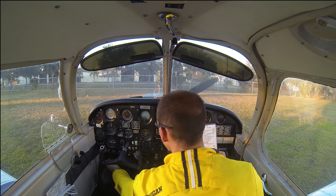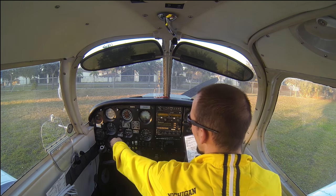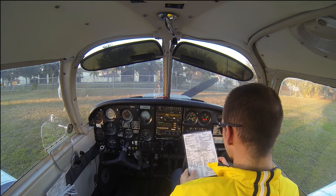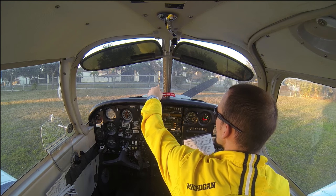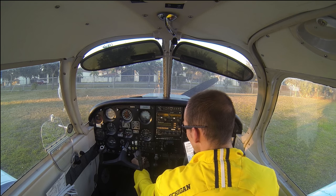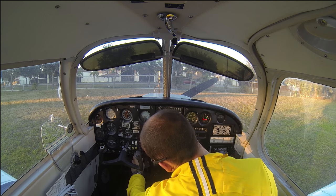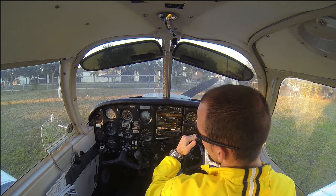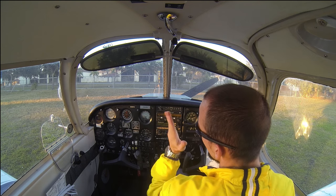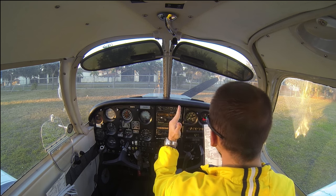Master switch — we're going to go ahead and turn on. That's going to activate our rotating beacon and we can hear our gyro for the turn coordinator spinning up. For the mags, we're going to put the key in and set to left. We have positions: off, right, left, both. It can be confusing — it's not left, right, both; it's actually off, right, left, both. We want to go to the left mag to start the engine.